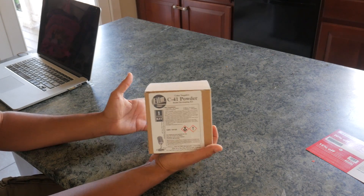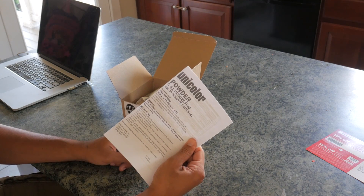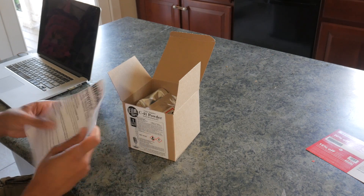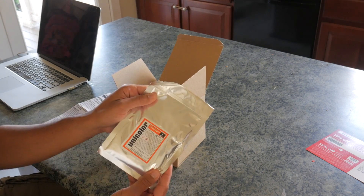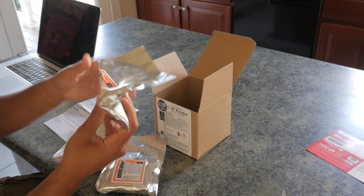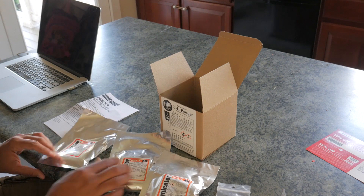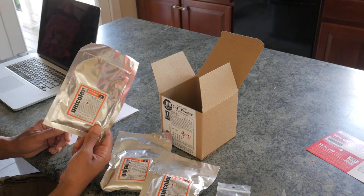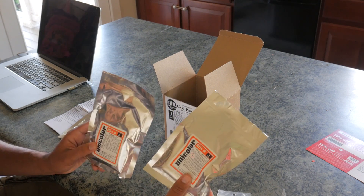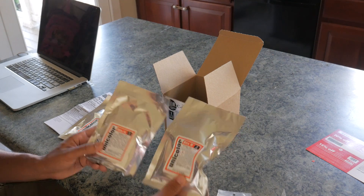As far as the kit itself goes, there really isn't much to it. First off, most important thing: instructions — and notice there are only two pages, not too bad. Next is your developer, Blix A, Blix B, and stabilizer. The developer is pretty self-explanatory — it's the first chemical you use in the process. Blix A and Blix B you mix together to create your bleach/fixer, which is where the name Blix comes from. First you mix Blix A, then Blix B, and combine them together.